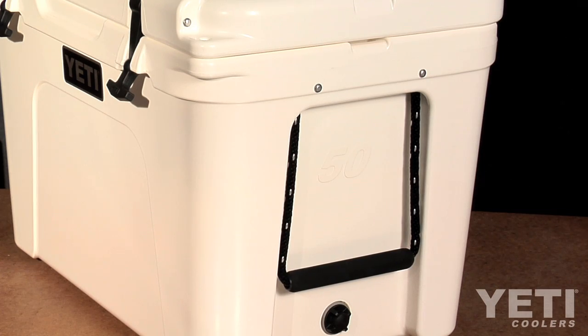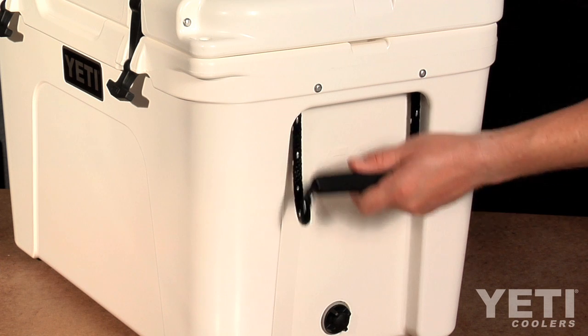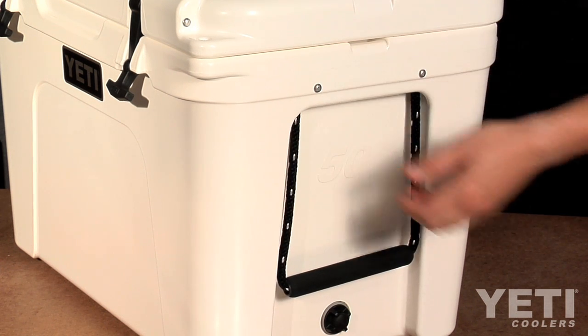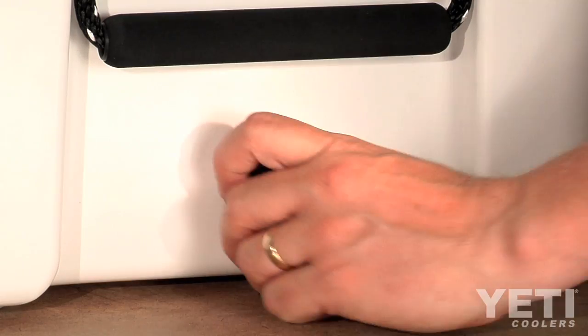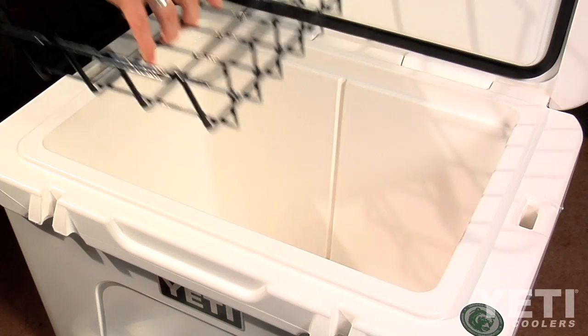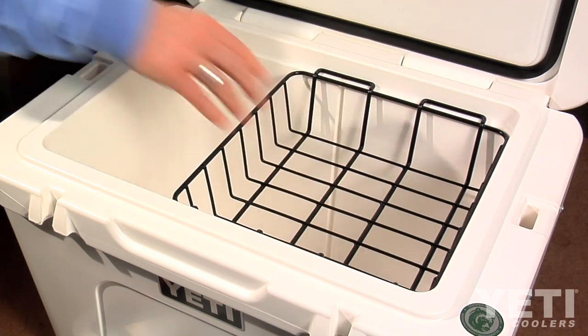You can't break the handles on a Tundra. Each has two styles: double-haul handles are nylon rope with textured grip, and the integrated lip grip handles make carrying easier. The Vortex drain system has a screw-in, gasketed drain plug that is leak-proof and rugged. Each has a Dragon's rack to prevent soggy sandwiches.